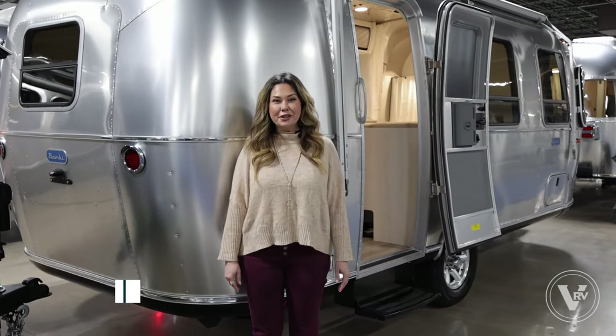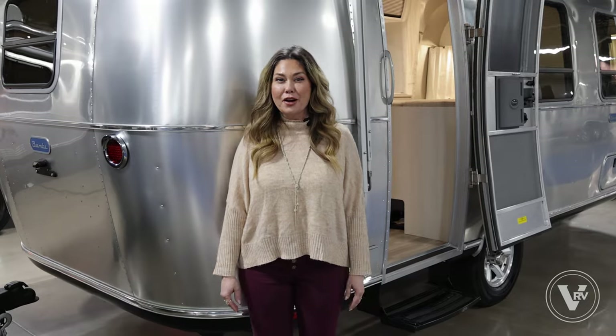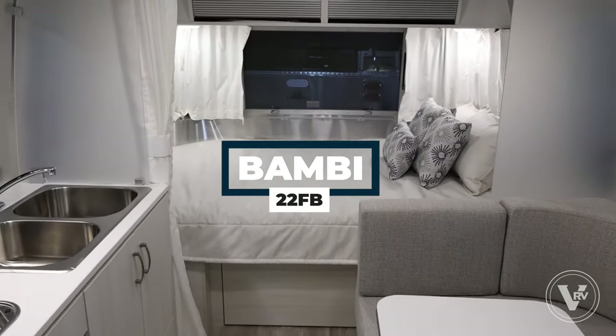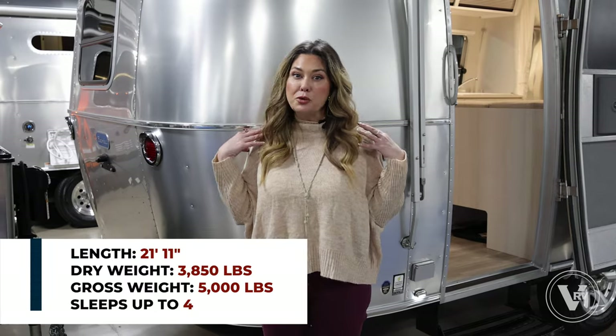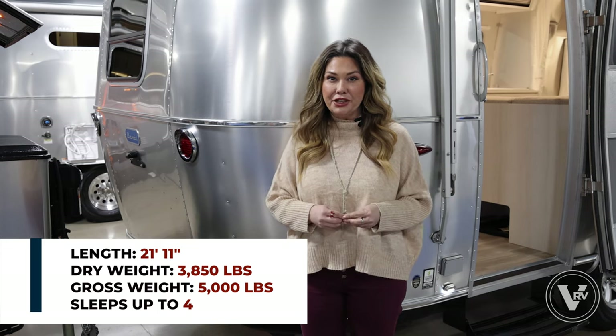Hi everyone, welcome to Airstream DFW. I'm Makayla Evans. Today I am here with a Bambi 22 — this is going to be a 2024. I'm going to point out some new features we have for 2024. This is our most popular floor plan for a single axle, so I'm really excited to show it to you guys.